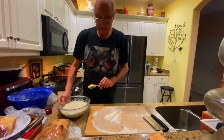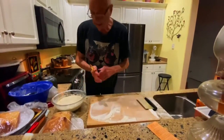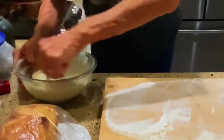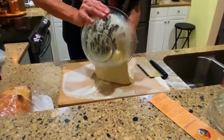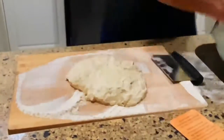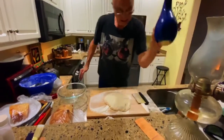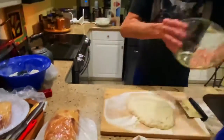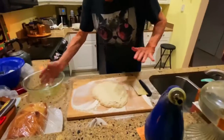The dough has been rising for about six to eight hours and has doubled in size. Put plenty of flour on your wood cutting board, take a big spoon, pull the dough away from the sides of the bowl, and drop it on the floured board. Then clean the bowl out, wash and dry it, take some olive oil, and swirl it around so the whole bowl is coated with olive oil.